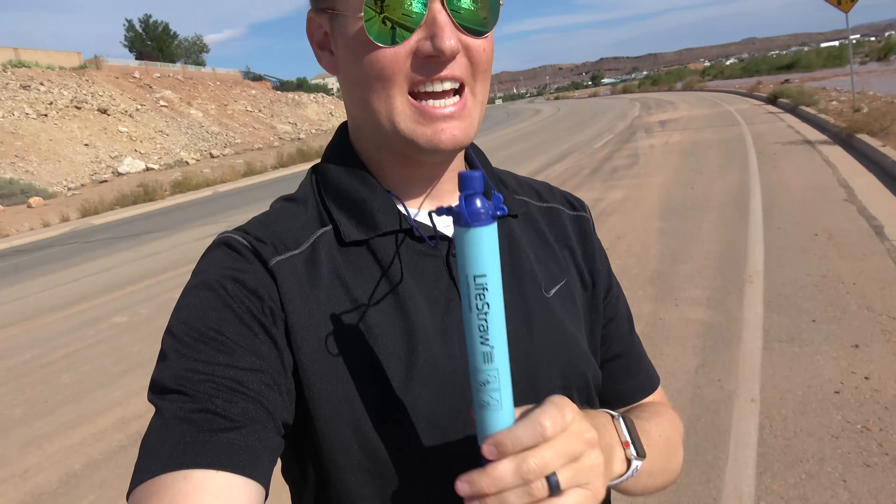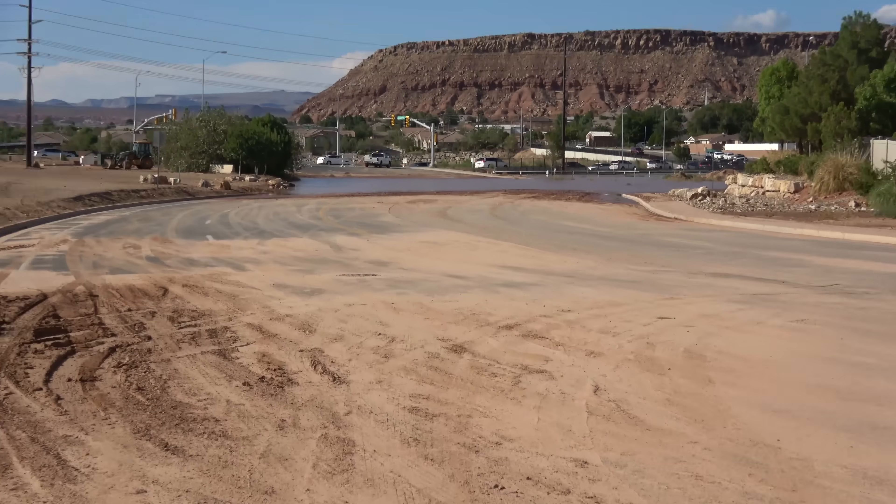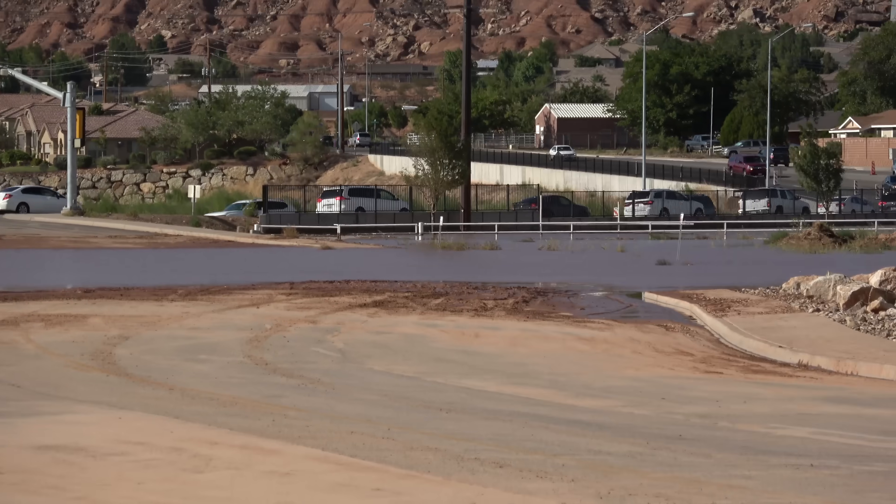I put the LifeStraw around my neck — it actually comes with a thing to go around your neck. Look at this river. This was sand yesterday. We got this huge rainstorm and all the water from the mountains is just coming down — it's red desert sand and clay, actually over the entire road. Just washed out. If you follow us on Instagram, you saw this on our stories.